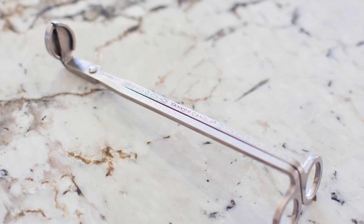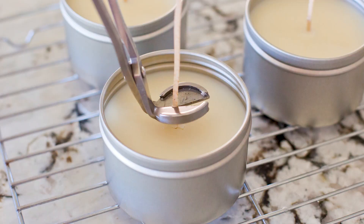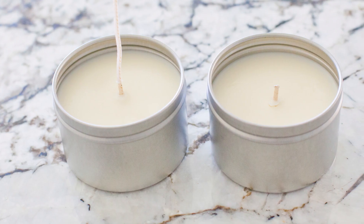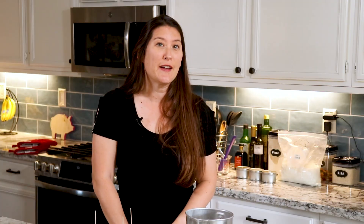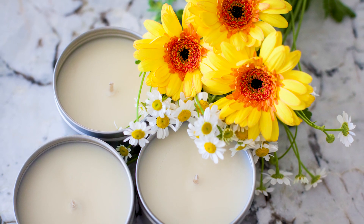Once your candle has completely cooled, you're going to want to trim off the excess wick. I have a fancy pair of wick trimmers, but you do not have to get that fancy — you can simply use a pair of scissors. Trim it down to about a quarter of an inch of wick left and you'll be all good to go. And now you have a perfect summer candle to burn in your home that's very light, aromatic, and a hint of floral — it will remind you of a perfect beach day.